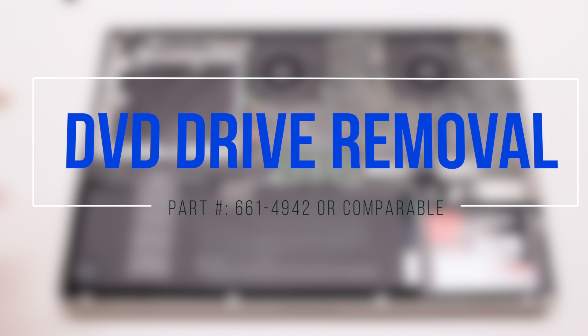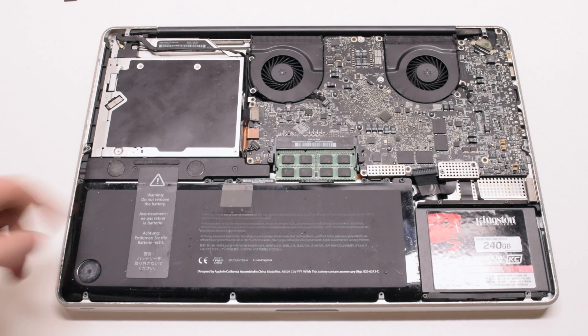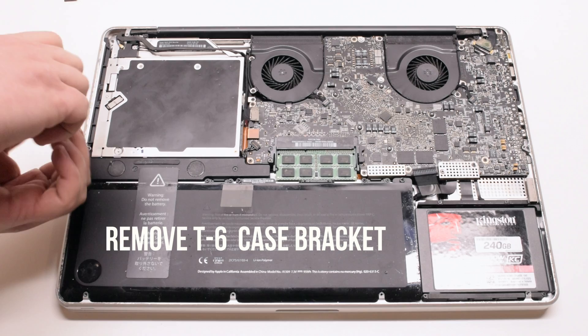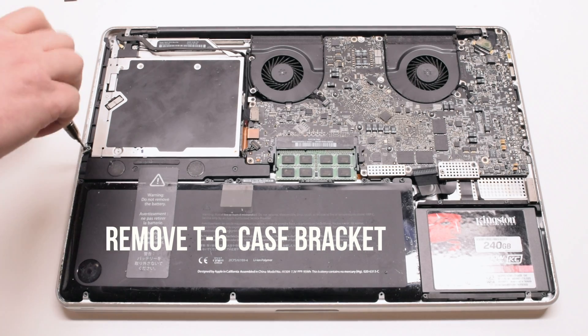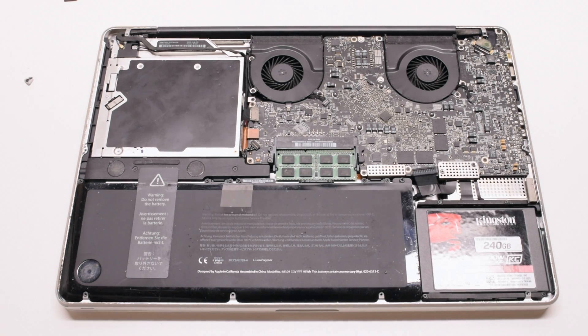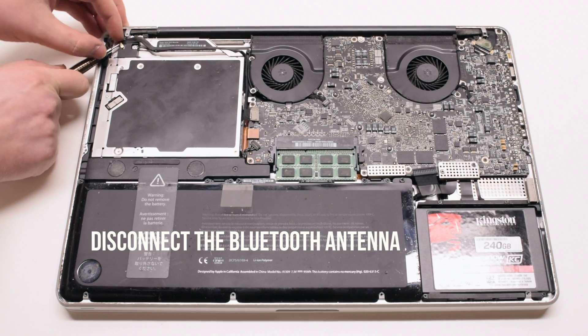DVD drive removal. Start off by removing the T6 case bracket. This will unblock one of the DVD drive screws.